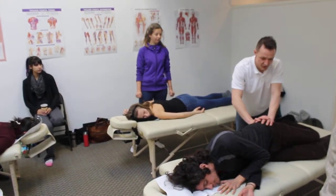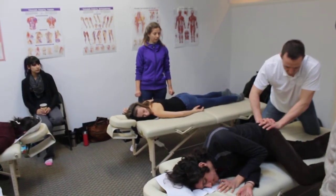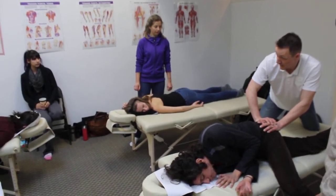Bring the knee up again towards the shoulder, and we just hold, bring it up, and then just let it drop down, and the foot drop towards the floor, and then we just hold. Get the release.